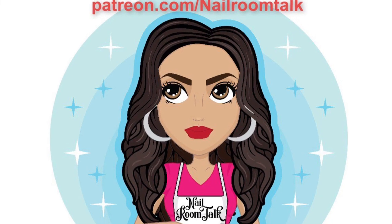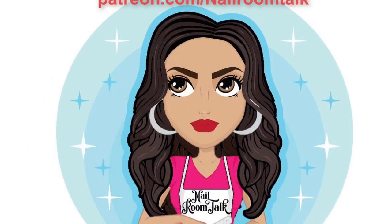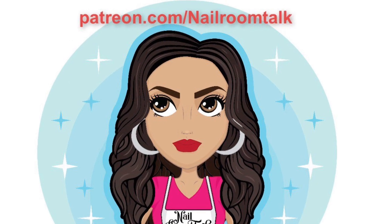Everyone, thanks for joining me on My Life on a Hill. My name is Tracy and this is my Patreon.com/nailloomtalk account that you see here in the image. Please go ahead and support me there.